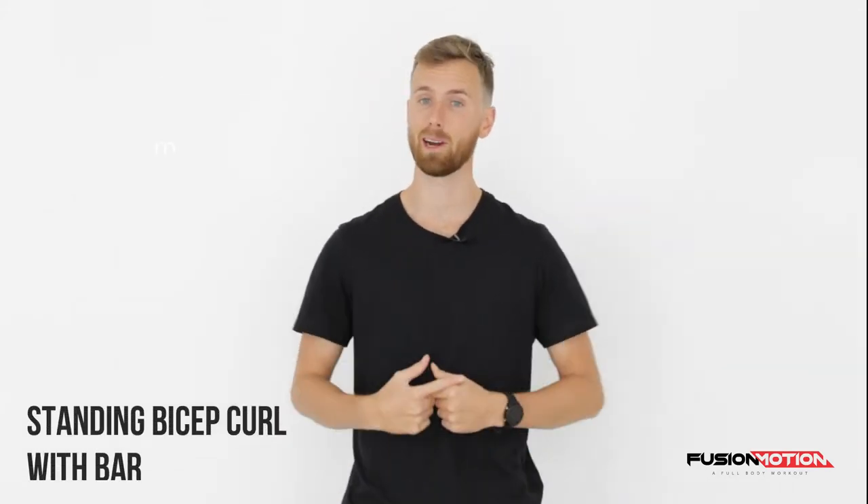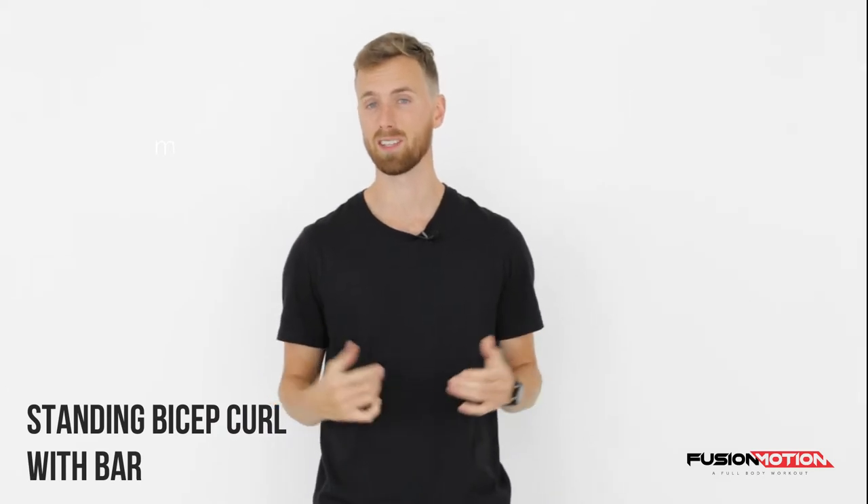Hey guys, how are you doing? In this video I'm going to show you how to do a standing bicep curl with the bar. For this exercise I'm using the bar, a red band on each side, and the platform.